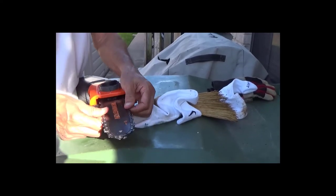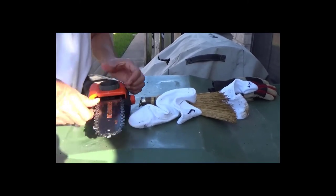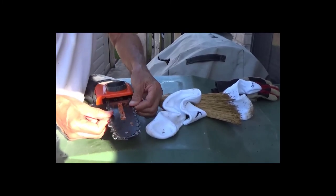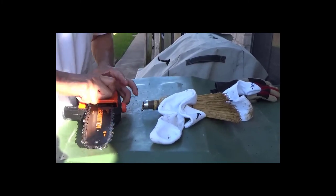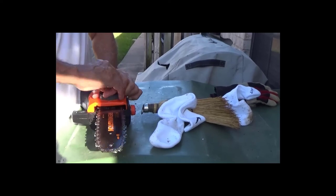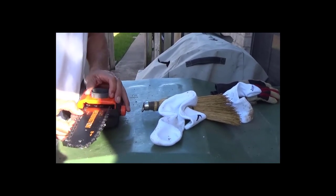I'm turning it around manually just to see if it's in place the correct way, and it appears that it is. I don't feel it coming out of the groove, so go ahead and lock it. It appears I've finally got it the way I wanted.